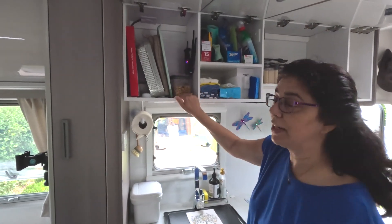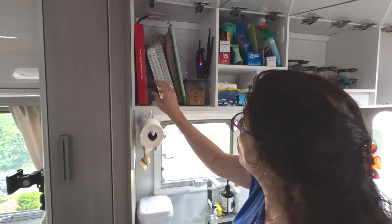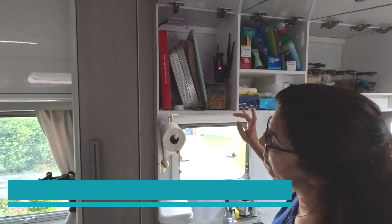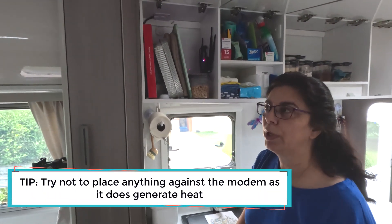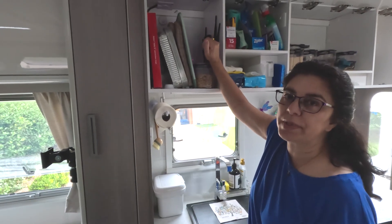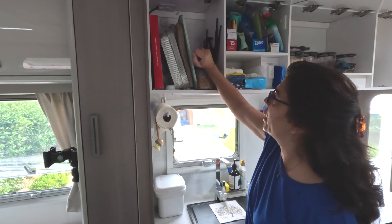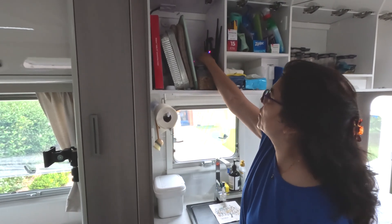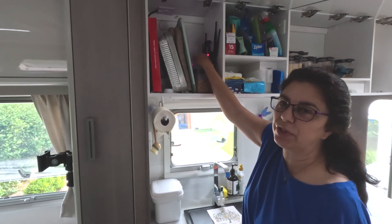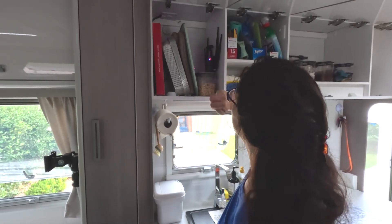I've utilized this cupboard to store the taller stuff — chopping board and plates. The modem in here generates a lot of heat. We only found that out when a bag of chips was against it and the packet was quite warm when I took it out. So be mindful — it does create a lot of heat in there. I wouldn't put anything plasticky along there.